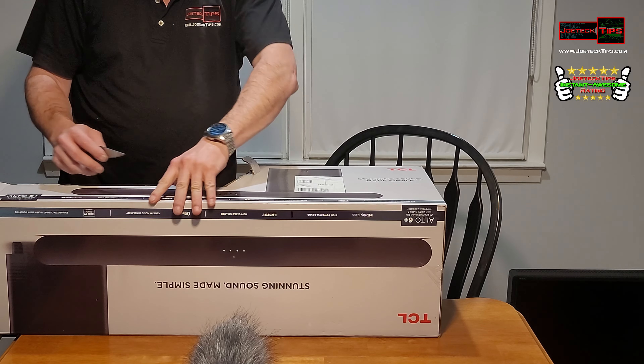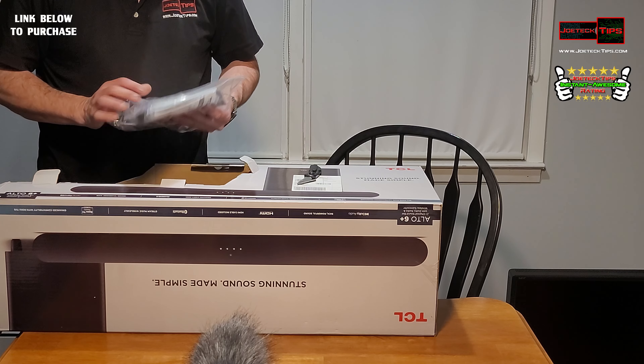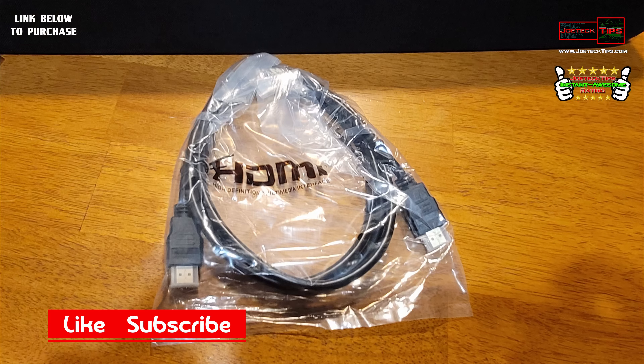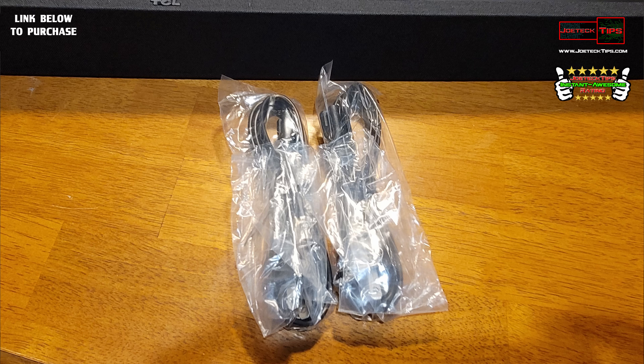Wow, we have a bunch of cables here. It actually has an HDMI cable, optical cable, remote, power cable — two power cables, what the hell? Yeah, there's two of them. Oh, one's for the subwoofer, okay.